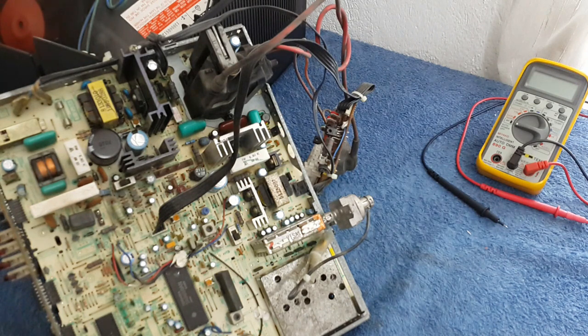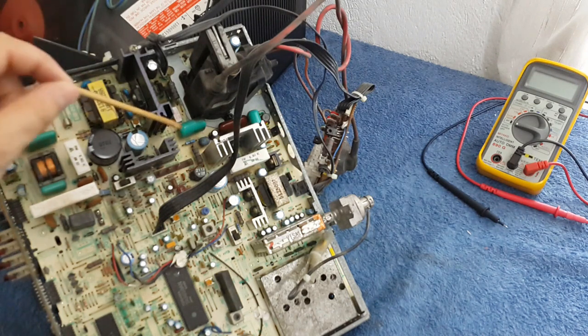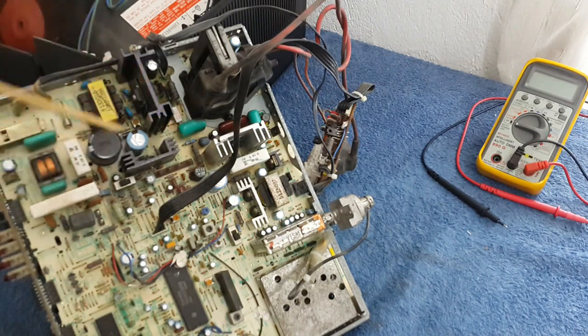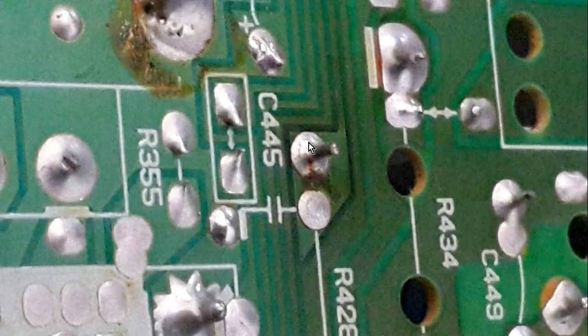But not all the time is it so easy to find a future broken solder like this other one. It is hard to see, but there is a crack around this other resistor, so this is a future broken solder.